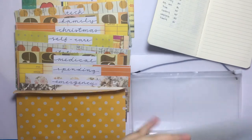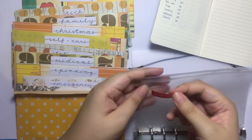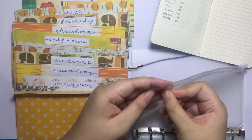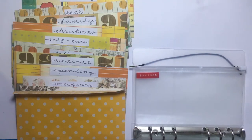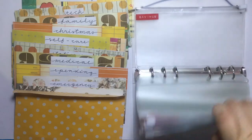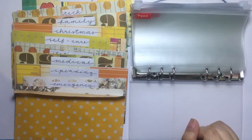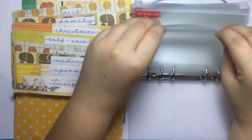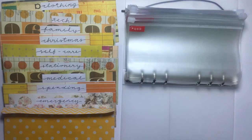Family. For the last one I've added a new one — the new one will be savings. I've already opened these pouches and now I'm going to move my cash to the new cash envelope system.